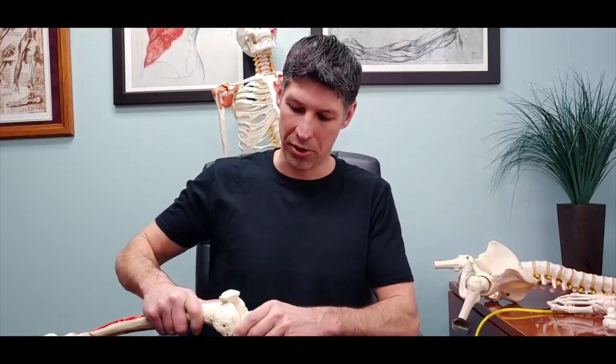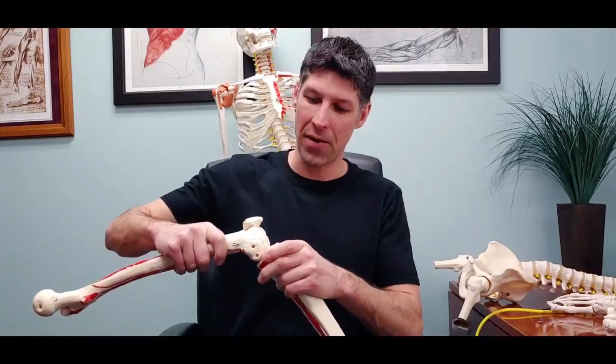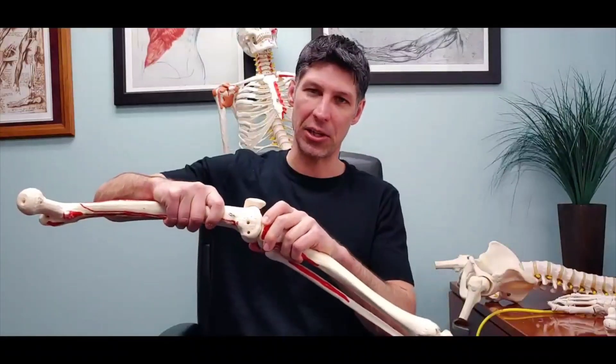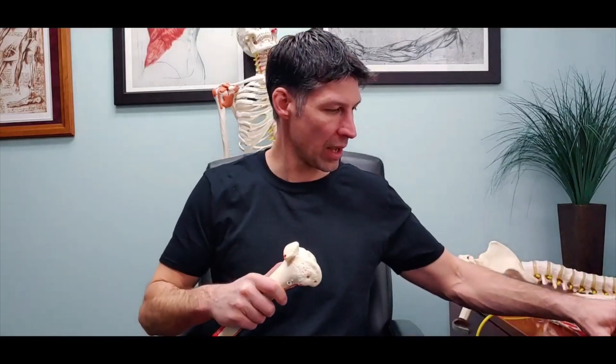The screw home mechanism of the knee is actually a concurrent lateral rotation of the knee during terminal extension — generally considered around the last 15 to 20 degrees of extension — and then a concurrent internal rotation of the knee as we go through flexion.